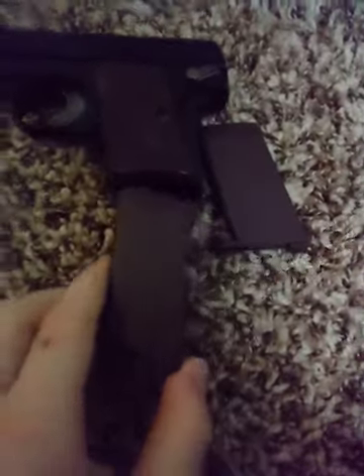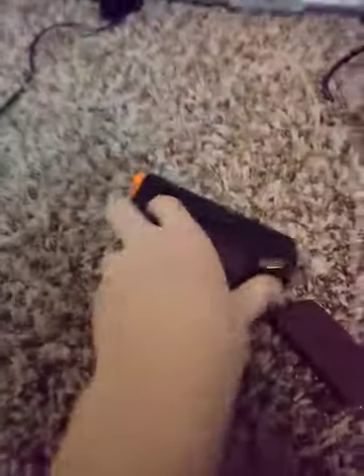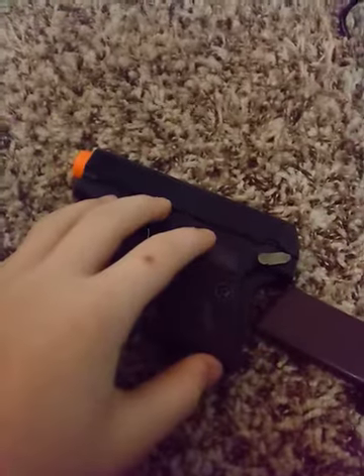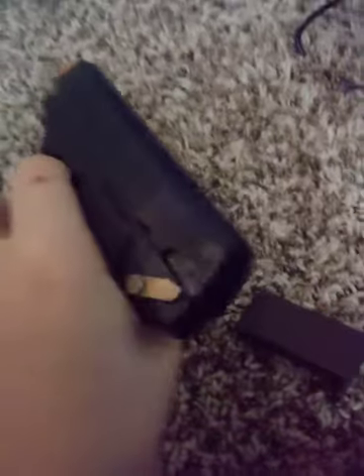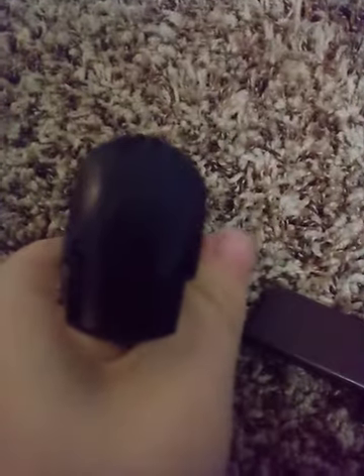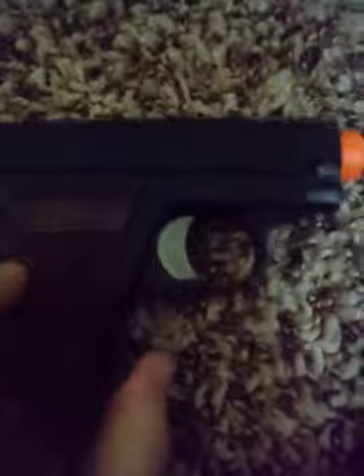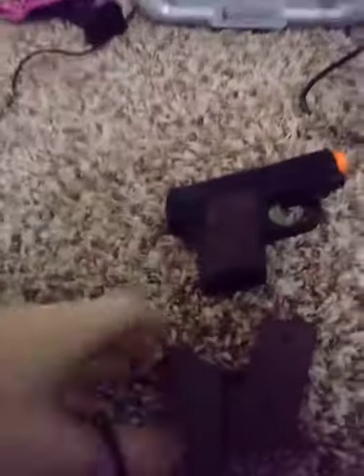It holds 15 rounds, it's crazy. Everywhere is metal except like the handle and top part — well, like everywhere is plastic except the trigger and the safety. This is a pretty cool pistol. I would have to say this is pretty well built, because it's not just made of plastic and it's not all crappy and all that.